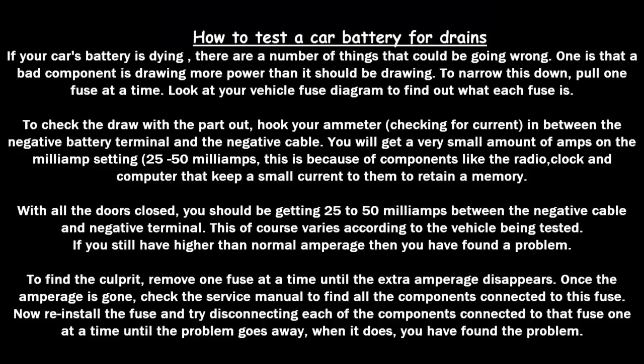Now we're going to learn how to test a car battery for drains. If your battery is dying, a bad component may be drawing more power than it should. To narrow this down, pull each fuse one at a time and consult your vehicle's fuse diagram. To check the draw, hook up your amp meter or multimeter to check for current between the negative battery terminal and the negative cable. You'll get a very small amount — 25 to 50 milliamps — due to components like the radio, clock, and computer retaining memory.